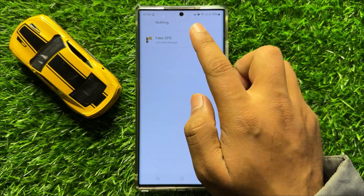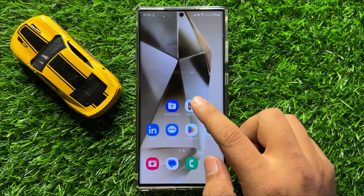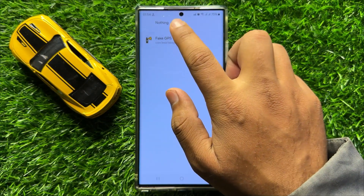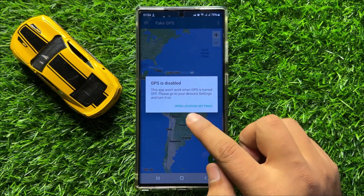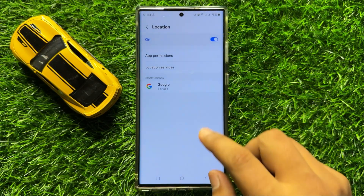After selecting the app, go back to your home screen and open the app. Click on Open Location Settings, and then turn on location.